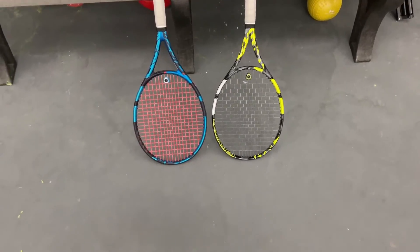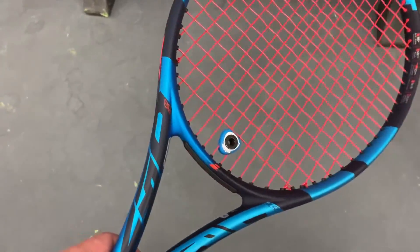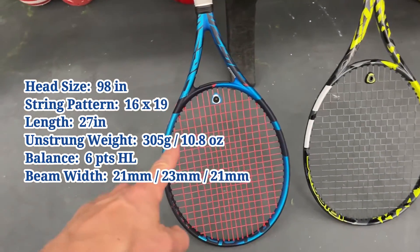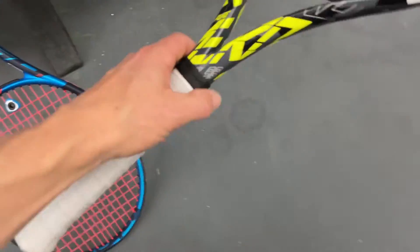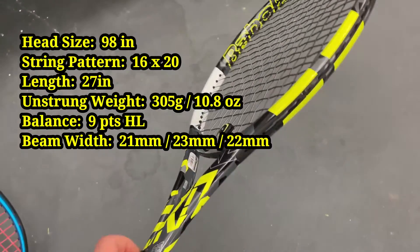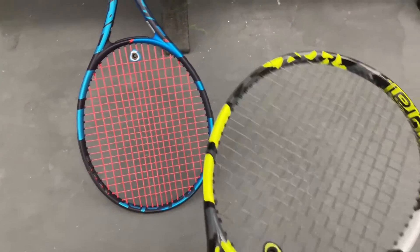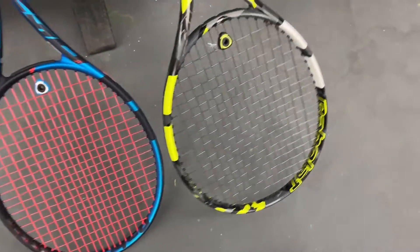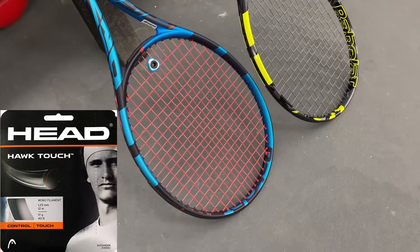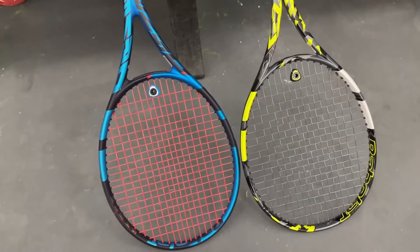What's going on guys, it is Babolat time! We got the Pure Drive 98 here — 16 by 19, 305 grams — and we're going to compare it to the Pure Aero 98, which has a 16 by 20 string pattern and is a little bit more headlight. We have the same string in both rackets: the Hawk Touch, in red and gray, strung at 44 pounds.